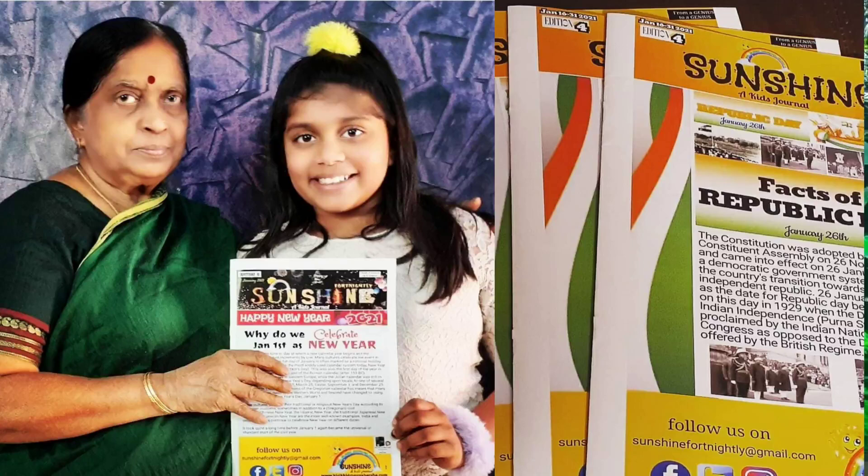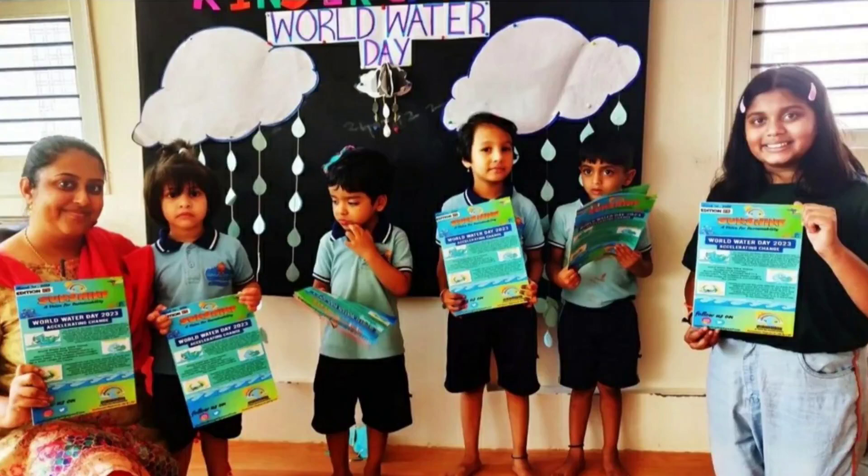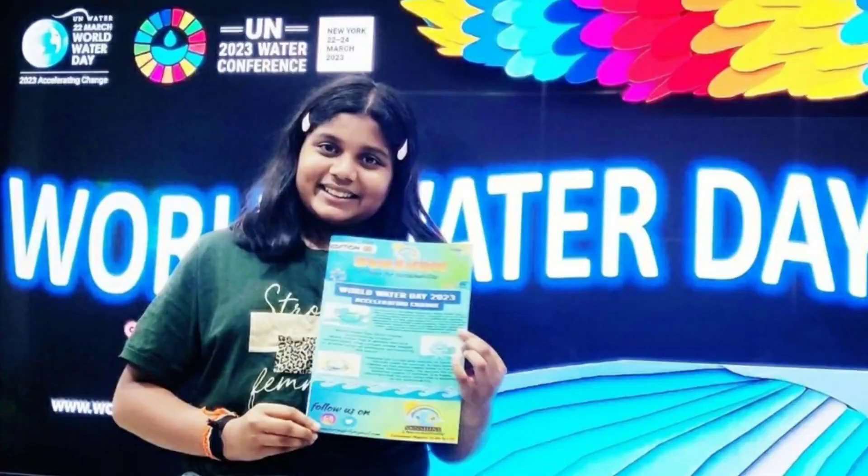In 2020, I came up with two projects — Sunshine and Environment Magazine — which aims to educate and raise environmental awareness.